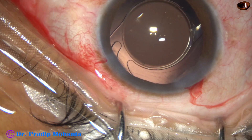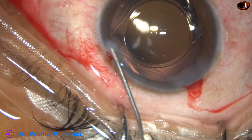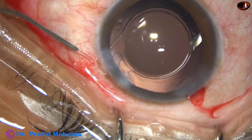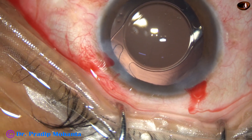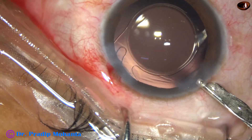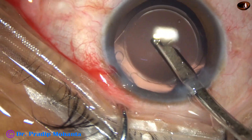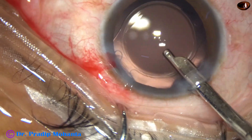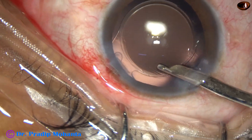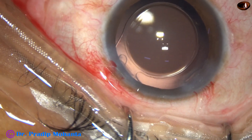Now a bit of moxifloxacin is applied, and the side port is closed by hydrating the corneal stroma. A final lavage of the anterior chamber is performed — the anterior chamber is thoroughly irrigated and nicely formed. Placing the Simcoe at the main wound, the integrity of all the wounds is checked.